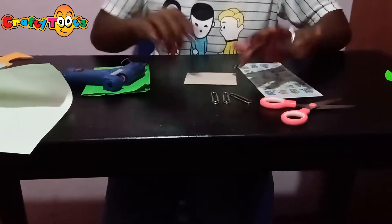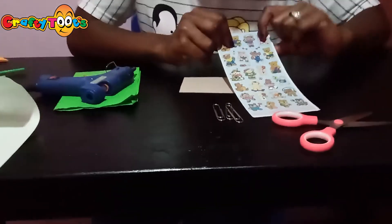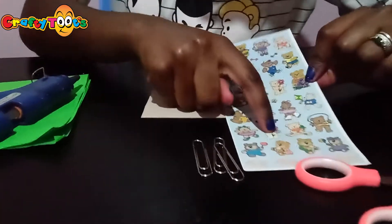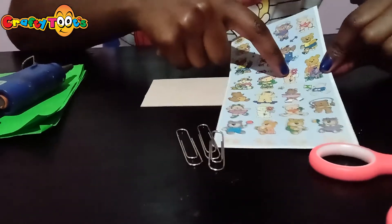Now we want to decorate our office clips with some stickers. These are bear stickers and I'm going to pick out this one which says 'for you', and there's also a 'sister' on this one.